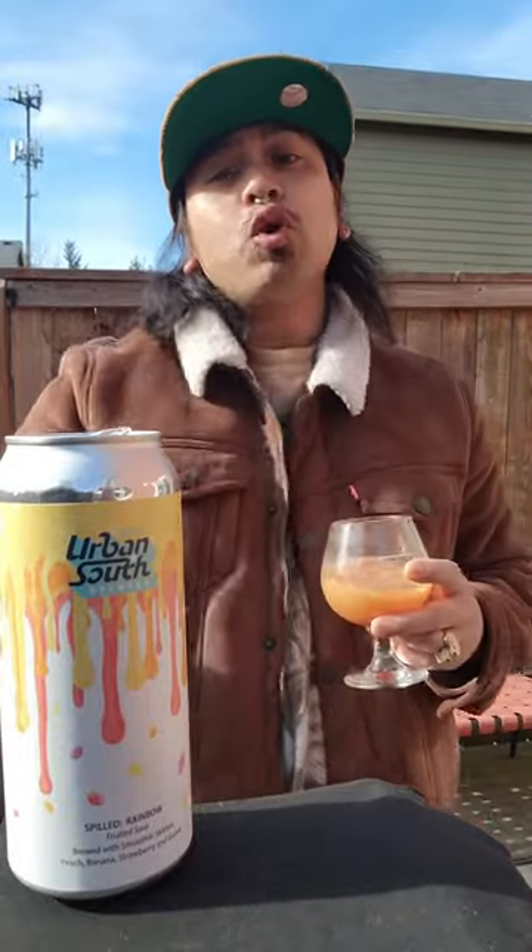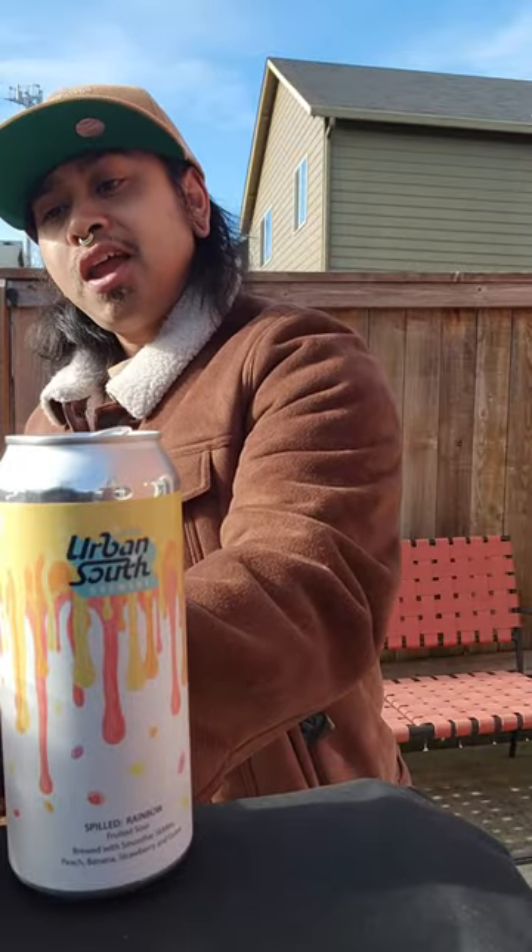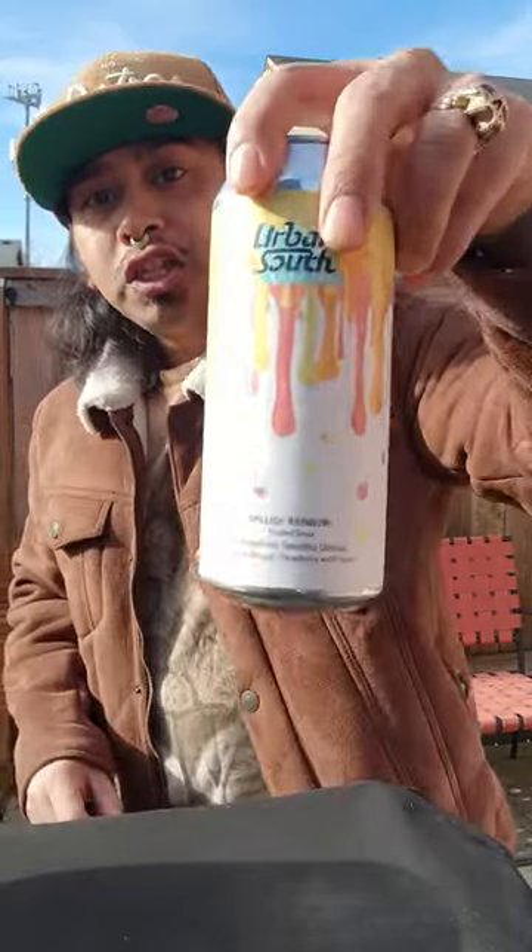Alright y'all, that is my beer review, so have no fear. Enjoy some good craft beer. Cheers.